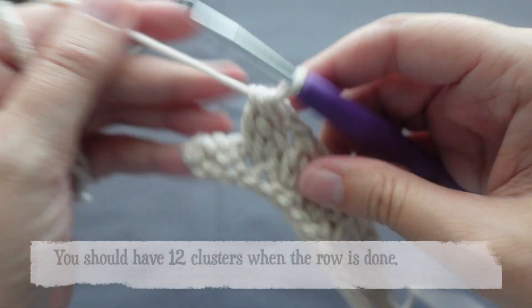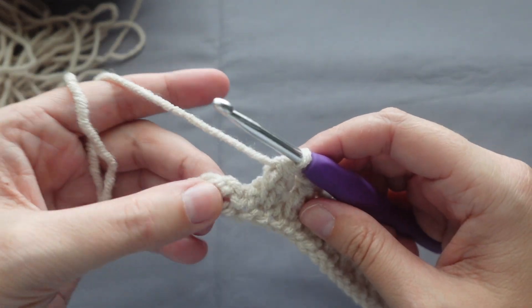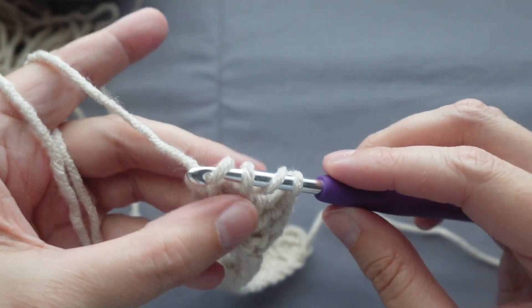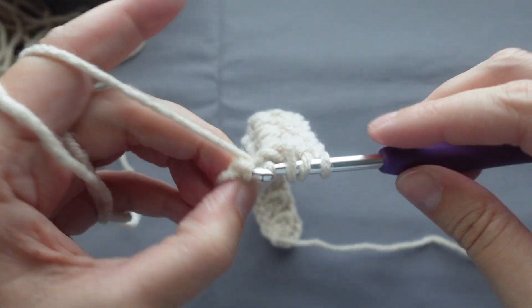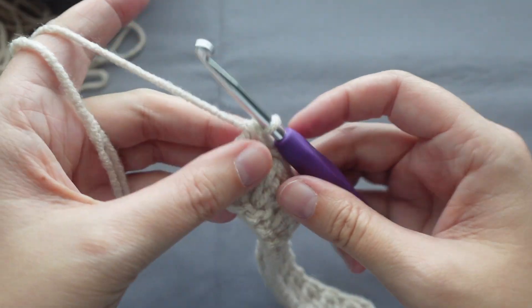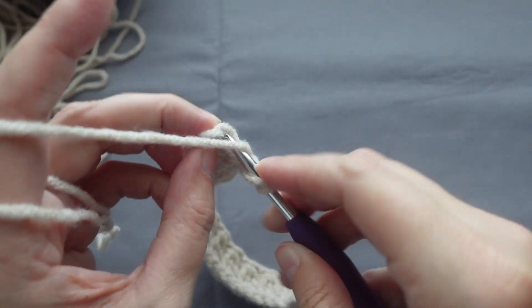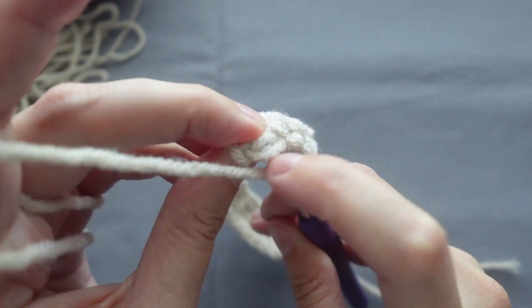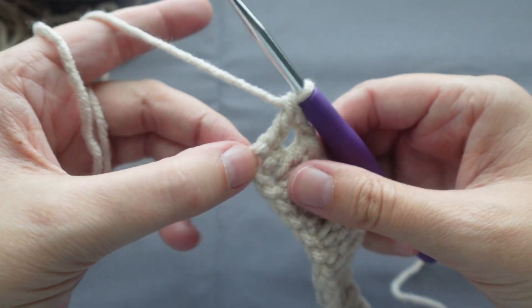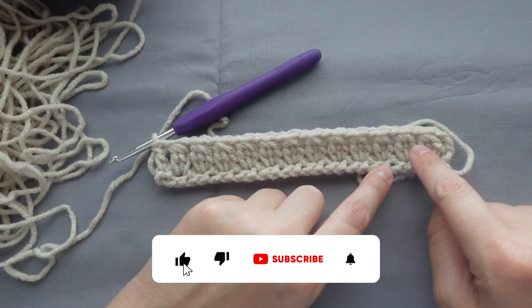You should have 12 clusters when the row is done. On the very last stitch of the row, you will place a double crochet into the last single crochet. What this is doing is creating a nice, even edge along the side of our square.